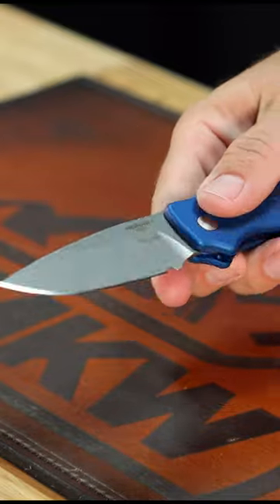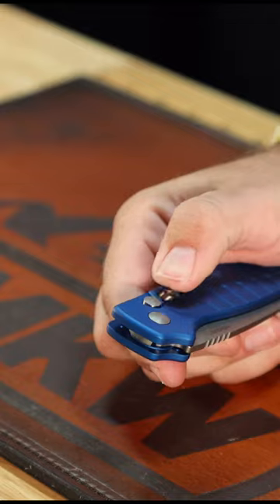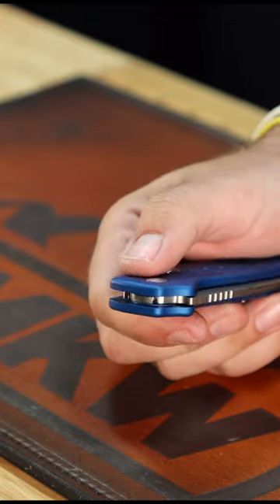Nice aluminum handles on those — 6061-T6, to be exact, anodized — and, of course, got the safety lock on there. And the best thing about this is the price.